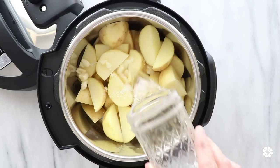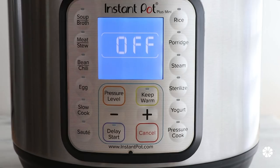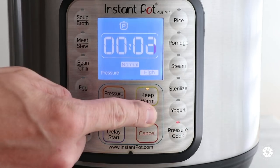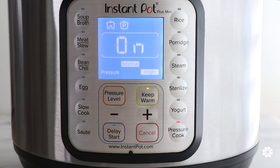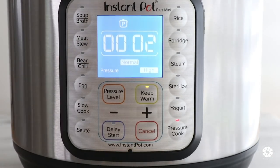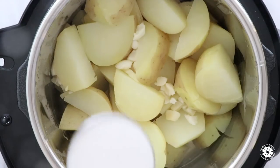Add the potatoes, garlic, one teaspoon of salt, and water to a slow cooker or an Instant Pot. Using an Instant Pot, cover and cook on high pressure for 10 minutes. If you're using a traditional slow cooker, cook on high for two to three hours or low for four to five hours. The potatoes are done when a fork can easily mash the potato.